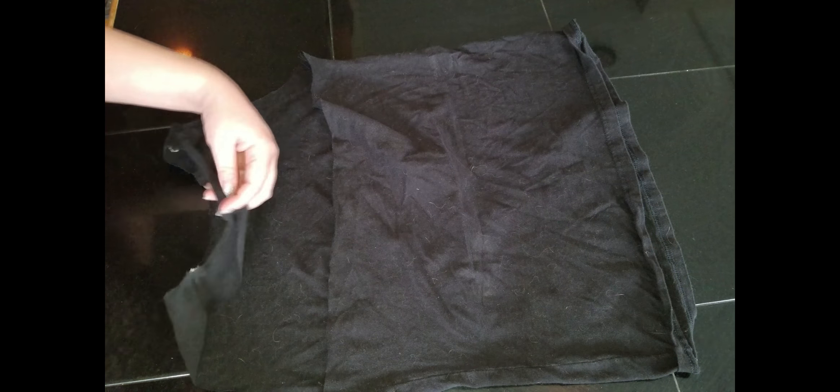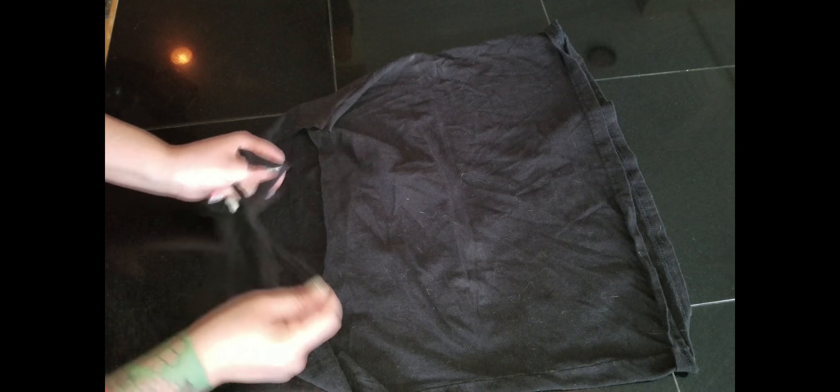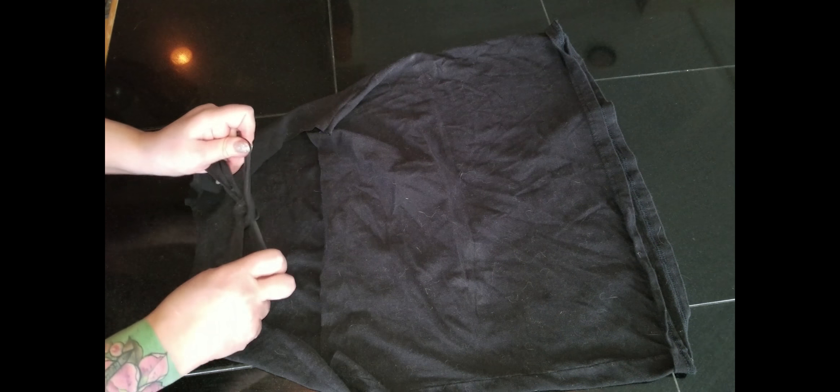Now we're just going to cut the neckline right in half so that we can tie it — and there we go! We are all done!